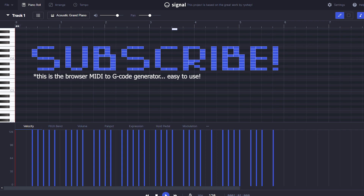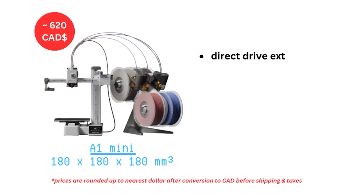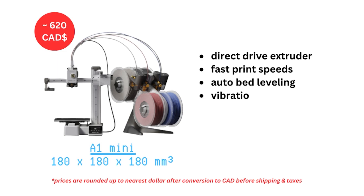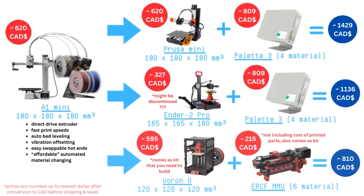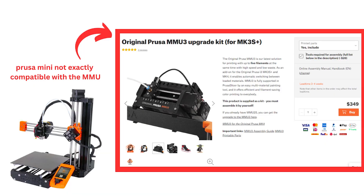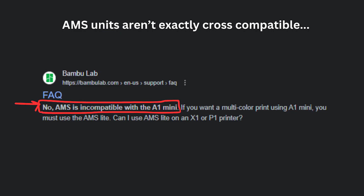There are some other machines and material systems on the market. Other small build volume machines include the Ender 2 Pro, the Prusa Mini, and the Voron Zero. Other multi-material management systems include the Prusa MMU, the Palette system by Mosaic Manufacturing, and the Enraged Rabbit Carrot Feeder geared for Voron systems. After further research, I don't think the Prusa MMU would be a good idea on the Mini considering it's Bowden and not direct drive — Palette would make more sense, but it's quite expensive.